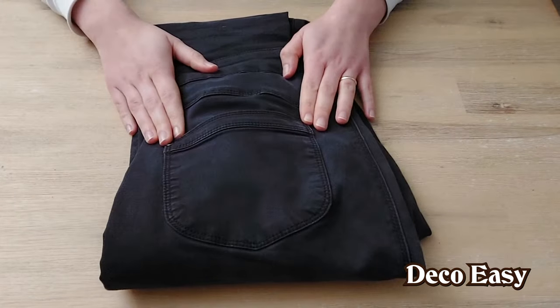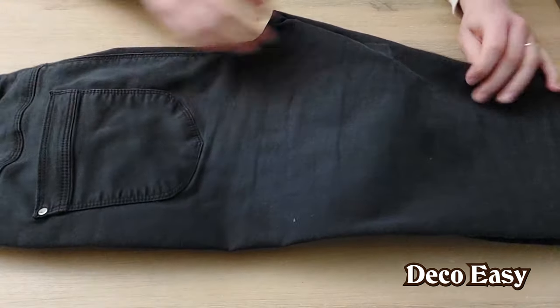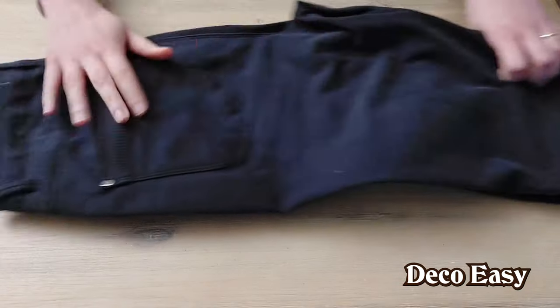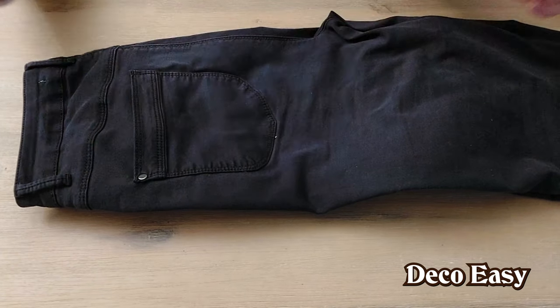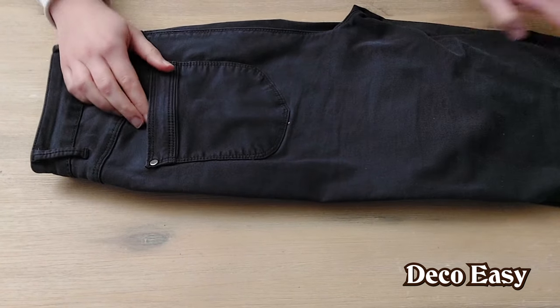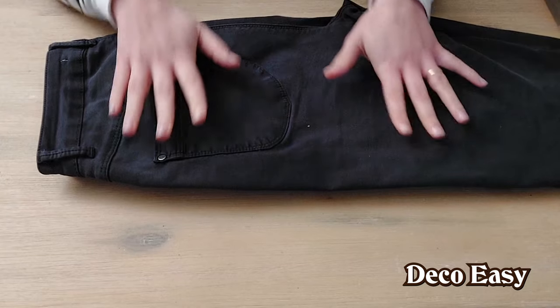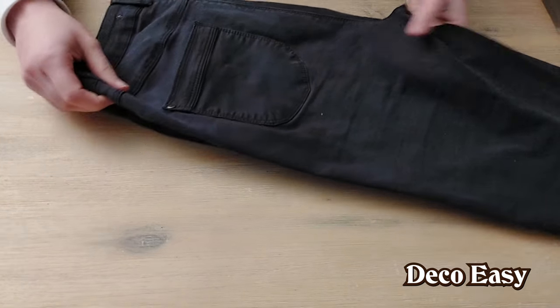For today's DIY we're going to use these old pair of jeans. It is worn and here the fabric became very thin, so I'm not going to wear this anymore. What will happen if I accidentally rip my jeans completely outside on the street? So it's better for me to not wear this anymore, but we're going to create a really cool item out of it.